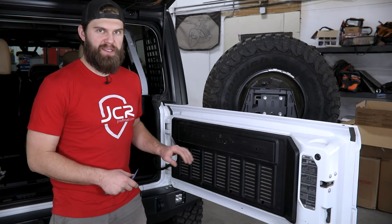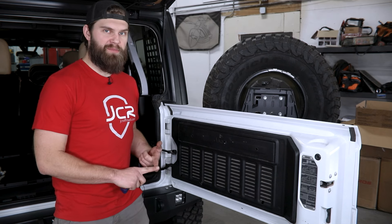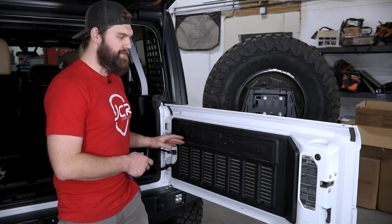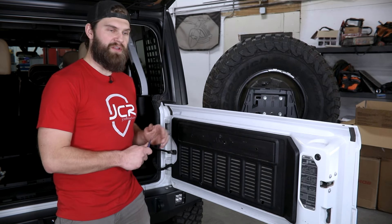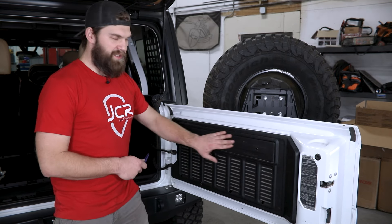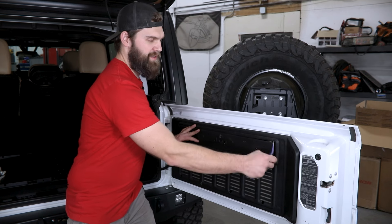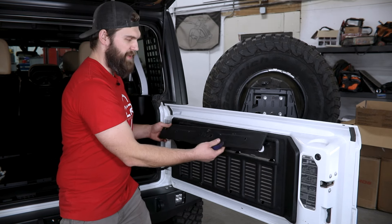As we get started over here on the tailgate, you'll notice that ours already has several holes drilled in it — that's because we had our tailgate Molle panel installed previously and had to drill holes during our R&D process. Not to worry, all of these are easy to identify if you follow along with this video. For starters, you're just going to be removing this upper trim panel with the Jeep logo in the center. You can use a screwdriver or ideally a plastic pry tool — just get behind one end and pry that out. Once you have it started, work your way along with your hands and it should pop free pretty easily.